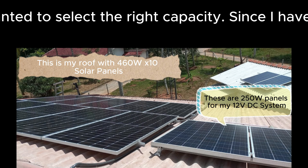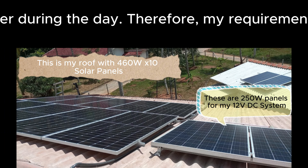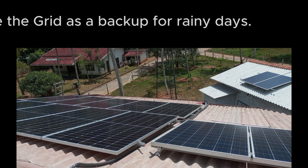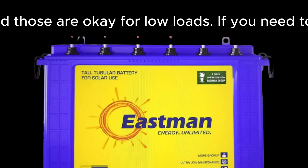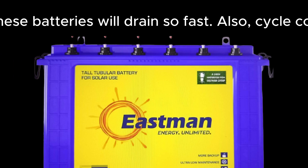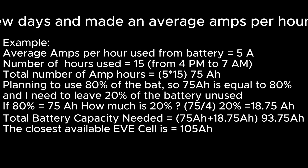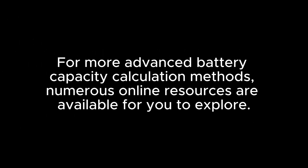Next, I wanted to select the right capacity. Since I have 4,600 watts of solar power, I rarely use battery power during the day. My requirement for the batteries is only during the night, and I have the grid as a backup for rainy days. Currently I use 150AH Eastman tall tubular batteries for around 14 months — those are okay for low loads, but drain fast for high loads like a microwave or induction cooker. Cycle count is also less than lithium. I monitored inverter amps at night for a few days and made an average amps per hour, multiplied by hours needed.